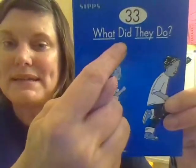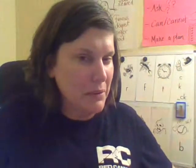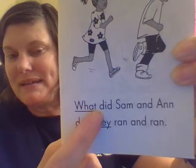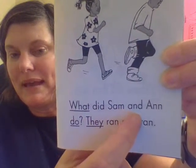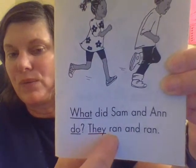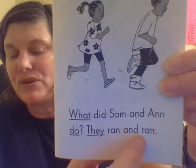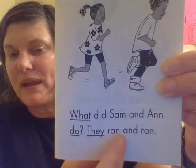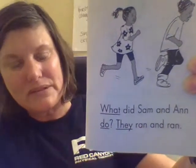What did they do? What did they do? Oh boy, I hope they're not in trouble. Could be something good — maybe they did something good. What did Sam and Ann do? They ran and ran. That looks like fun.